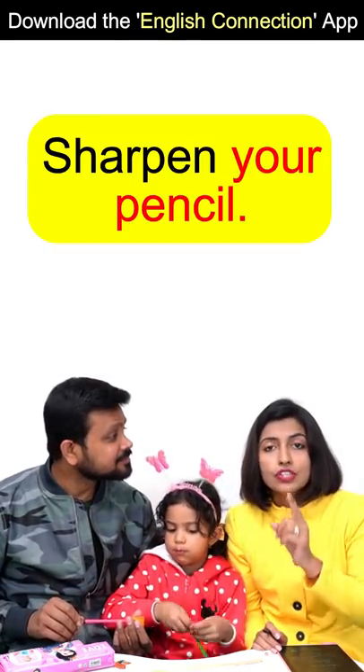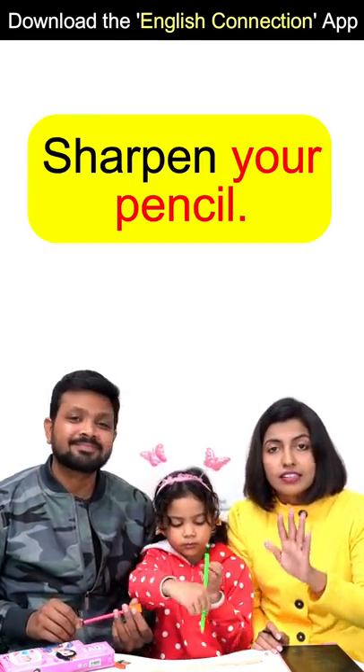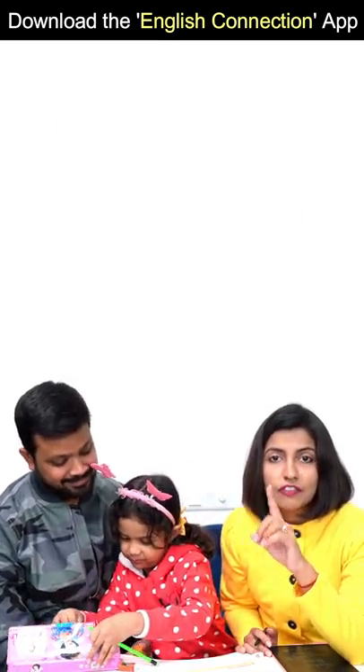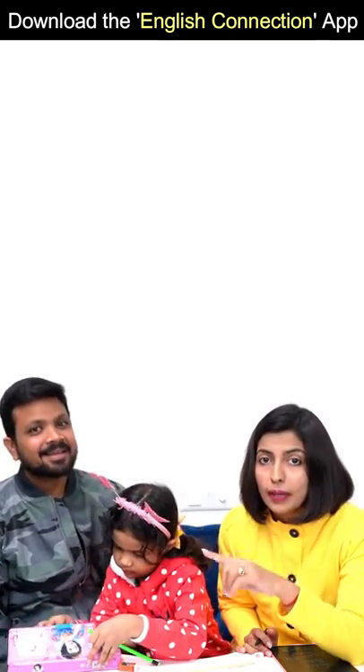Sharpen your pencil. Remember, you're talking about cutting — it means sharp. When you use peel off, you use that for vegetables or fruit. But you don't use peel off for a pencil — you use sharpen.